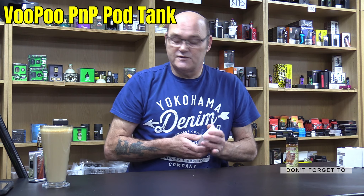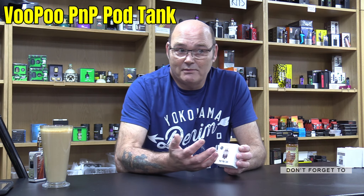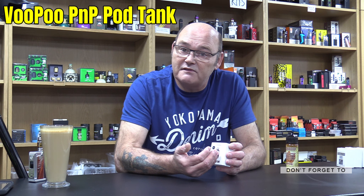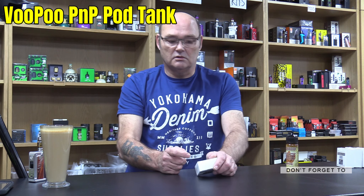The price on these, by the way, they're only about 11 quid, which is — bearing in mind the quality you'll see in a second — for basically 11 quid you're going to get two coils, because there's two coils inside this. They're usually about £3.50 a piece, aren't they? So you've got £7 worth of coils. For 11 quid, I don't think you can go wrong.